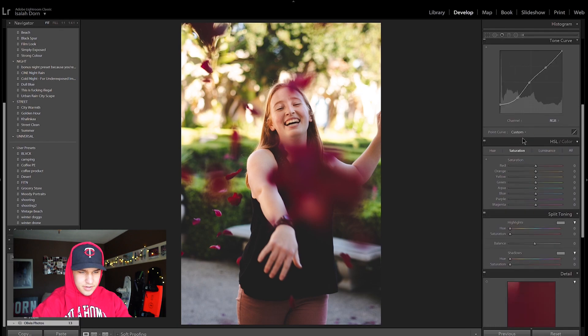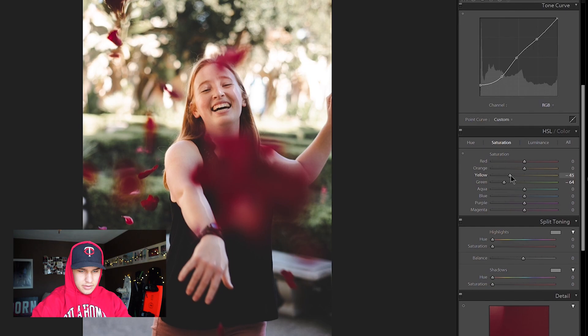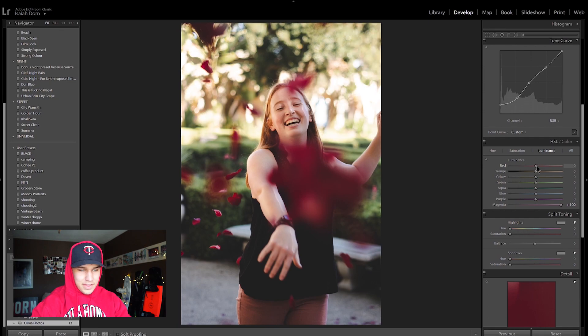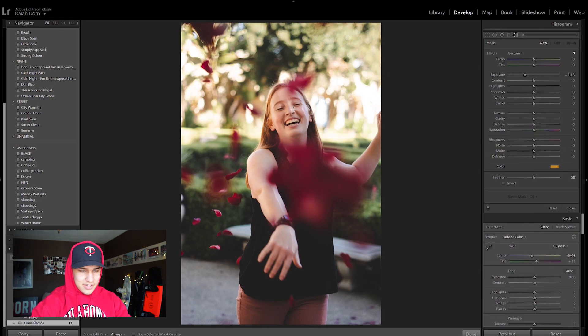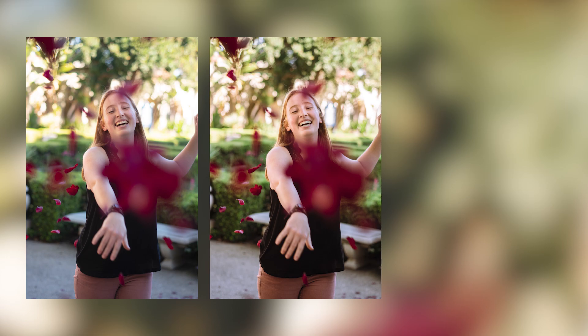Then I'm going to come down to my colors and start messing around. I want these purple flower petals to be a little bit brighter, so in my color I'm going to pull the magentas all the way to the right. Then I'm going to go to luminance and make my magentas brighter. I'm going to add a radial filter around her face to really accentuate the focus and drop the exposure subtly. There's my finished edit. Here is the original, here is Olivia's edit, and here is my edit.